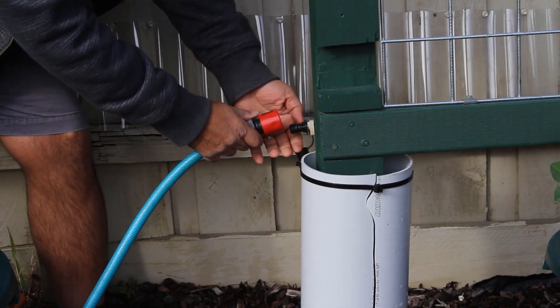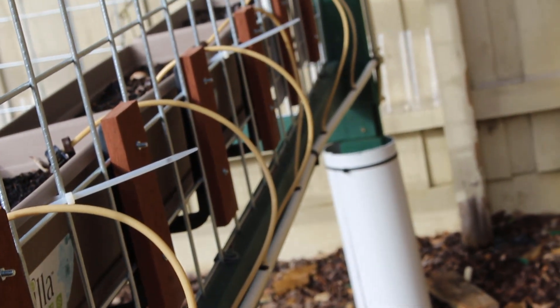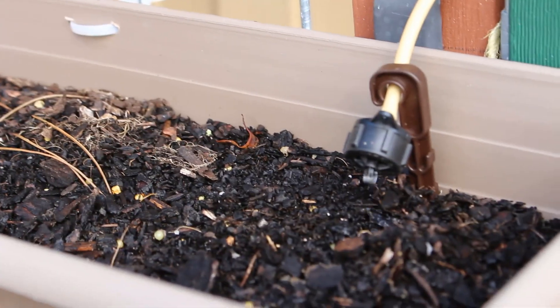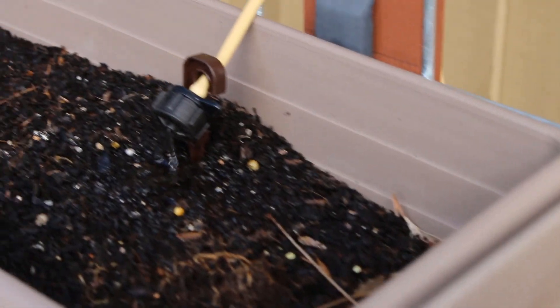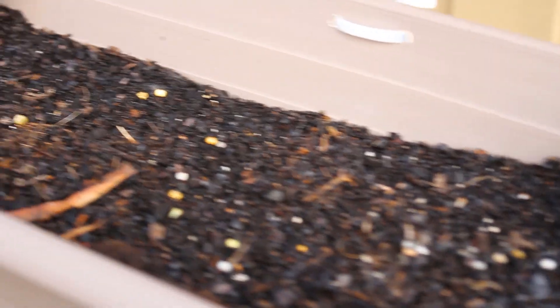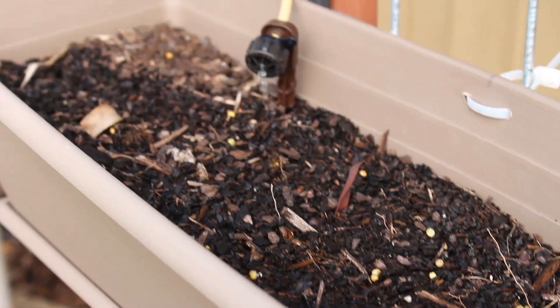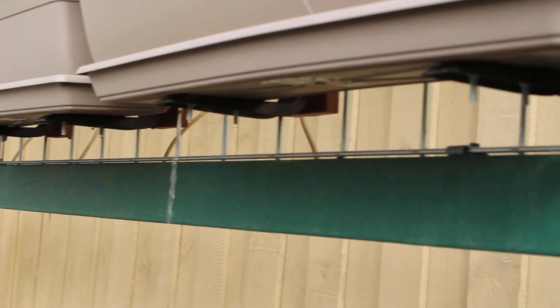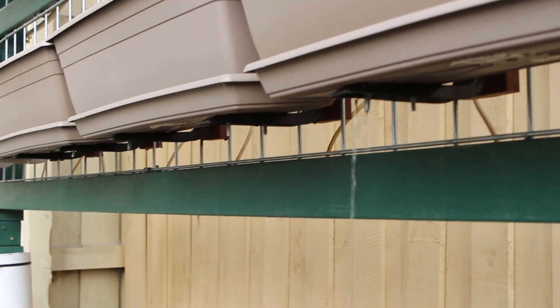It was finally time to connect the hose to the main pipe and test the system. Unfortunately, the system did not work as well as I expected. The drippers delivered too much water and the water was moving through the soil too quickly, and the middle of the planters remained dry.